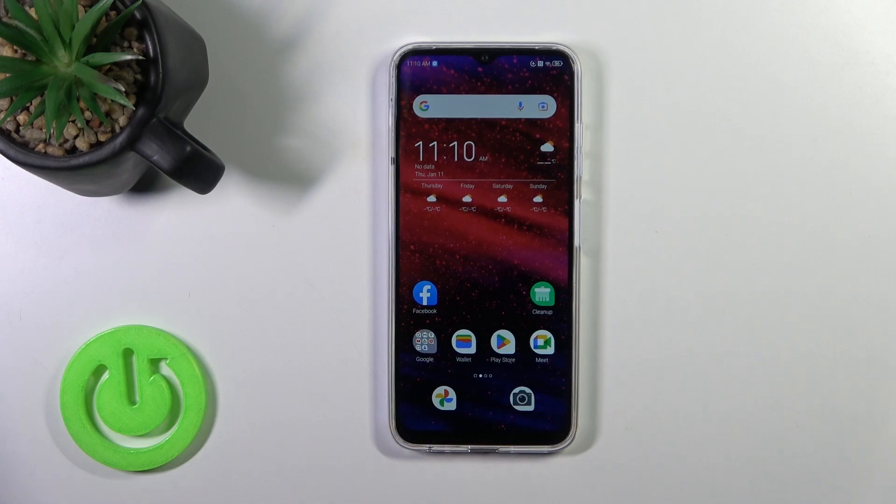Hi, this is the ZTE Blade V50 and I'll show you how to check battery temperature with the Ampere app on this device.